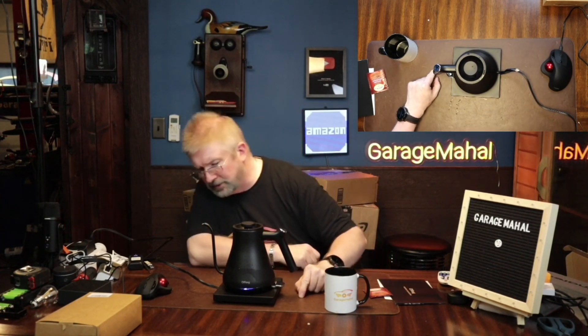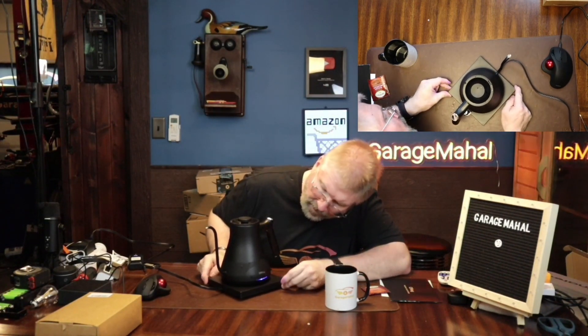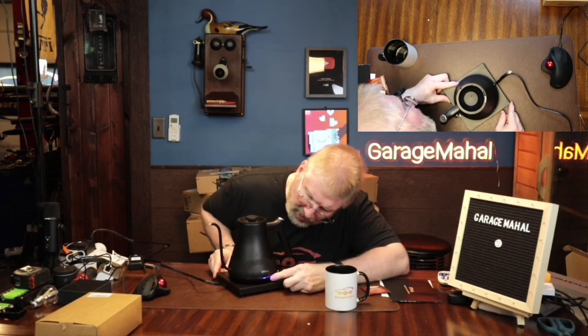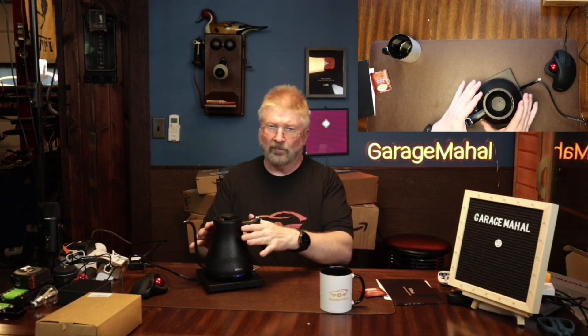We'll put the kettle on top, press it down, and let it do its thing. You can see the light that's on there now — it's basically blue. My expectation is it will turn a different color once it's ready, and we'll start seeing steam come out through the spout and nozzle. I can actually feel the heat already.